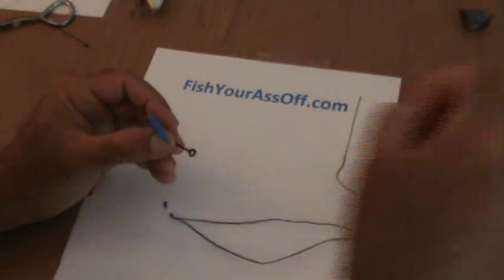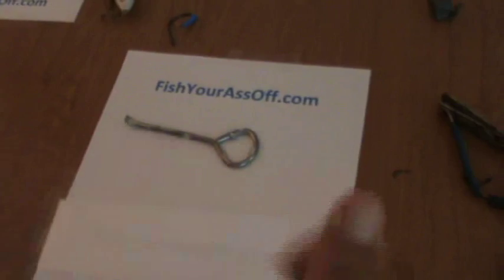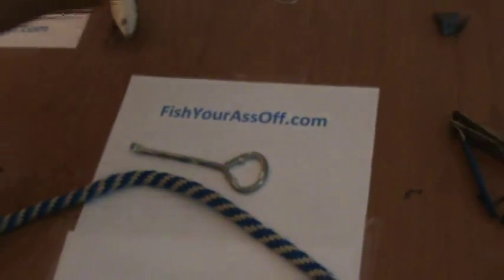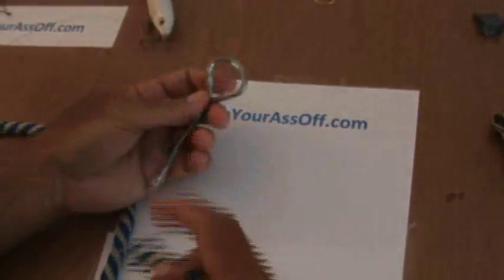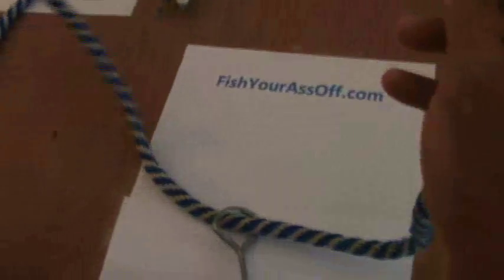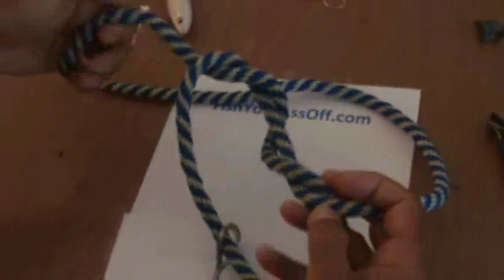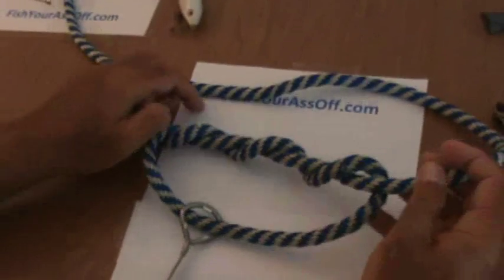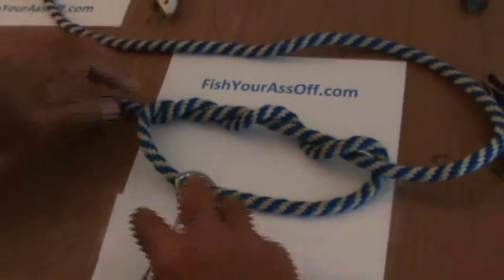The next one is called a dropper loop. I know this isn't going to cinch down, so I'm going to use some big line here. I'm going to pretend like this is the hook, even though it's just an old paint can opener, and I'm going to pretend like this is your fishing line. The way you do a dropper loop is you place it through the eye of your hook and wrap it around — normally you would do this six or eight different times. This is how you do setups for, say, a pompano rig or a down rig on a grouper type of setup.